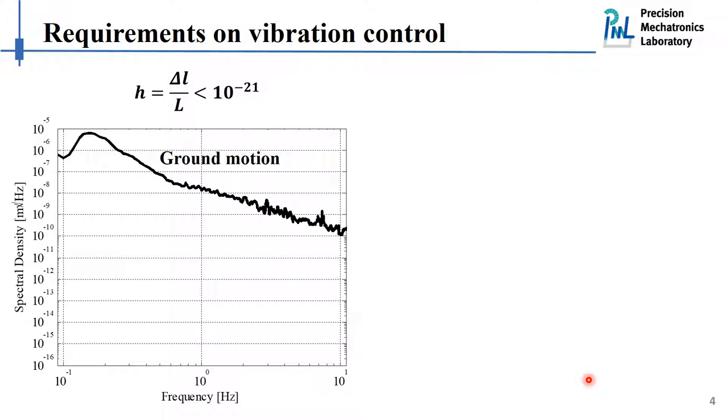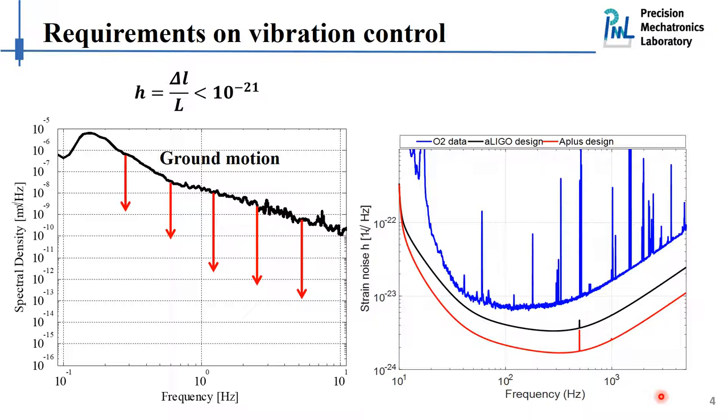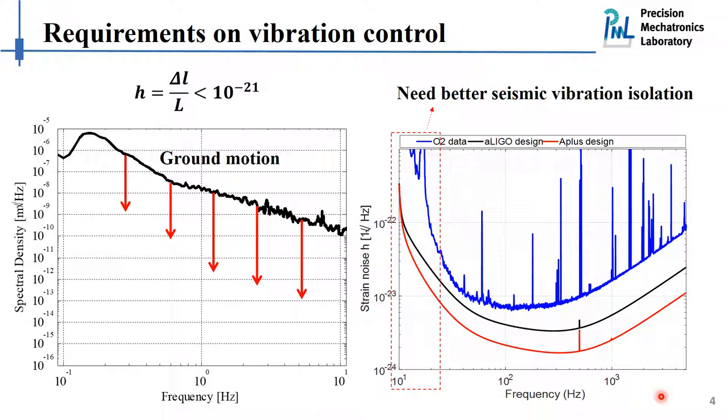So how far should we go with the design of the vibration isolation system? Looking at the overall sensitivity of the detector, we can see that between 20 Hz and several hundred Hz the detector is sensitive enough to detect gravitational waves. However, below 20 Hz we have some problems. According to the noise budgeting performed at LIGO, poor isolation performance is responsible for the low sensitivity in this range, and there is demand to improve sensitivity here so we can observe more interesting astrophysical phenomena. This is also the goal of the next generation of gravitational wave detectors, such as the Einstein Telescope project being prepared in Europe.